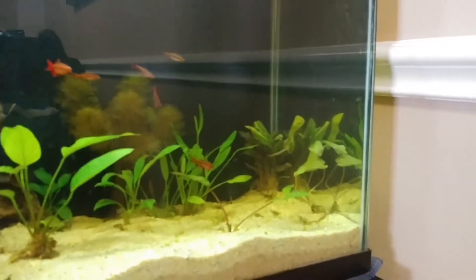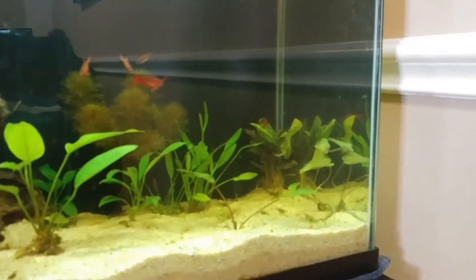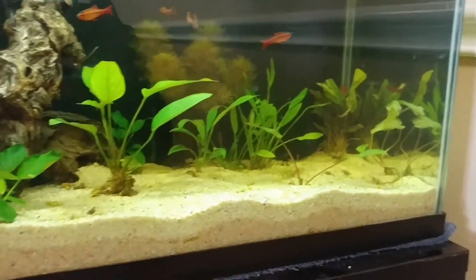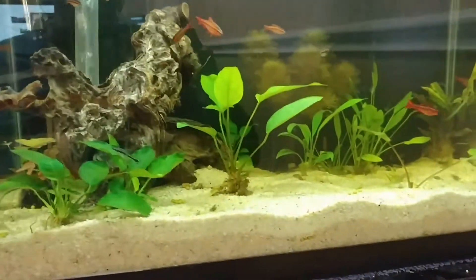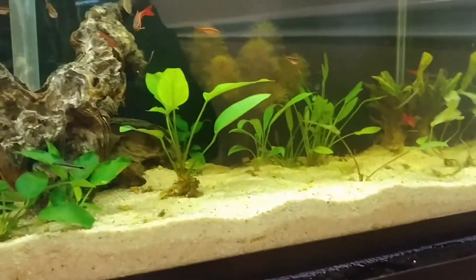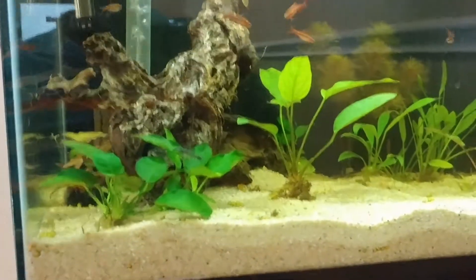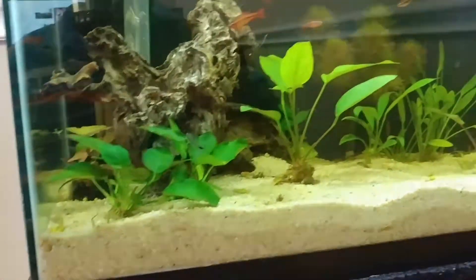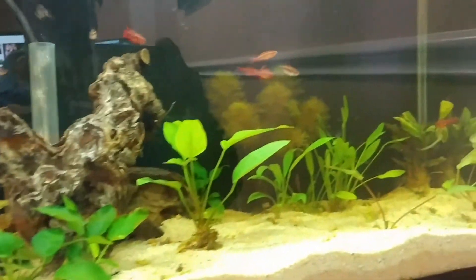We're going to ride it out and see what happens — that's mostly melting away. All of my anubias is doing what it's supposed to do. Short of putting them in a tank full of gasoline and setting it on fire, it's pretty hard to kill anubias.